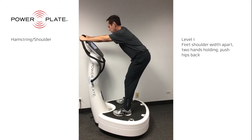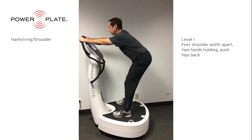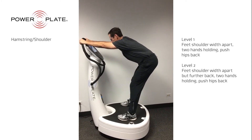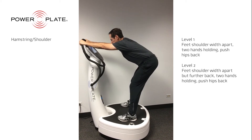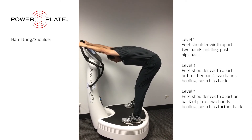One of the great benefits of Power Plate is that it helps to lengthen and stretch tight muscles and tendons. The hamstring and shoulder exercise provides a gentle stretch to multiple muscles, including the shoulders, which can help with overhead tasks, the back, and the hamstrings. Note that the straighter you keep your legs during this exercise, the more intense the stretch to the hamstrings. Keep these stretches at a comfortable level.